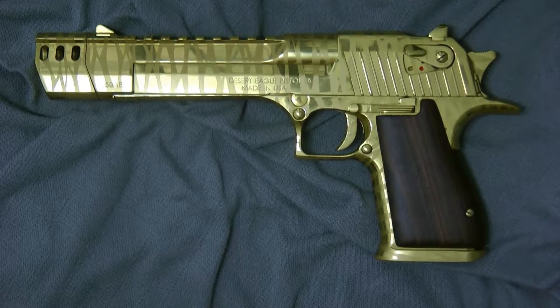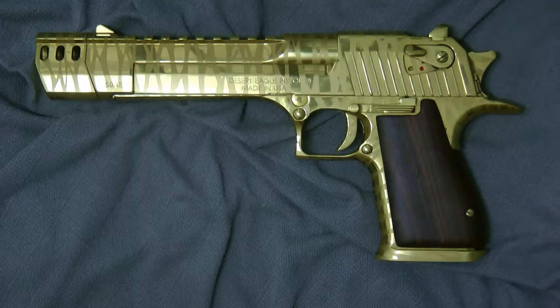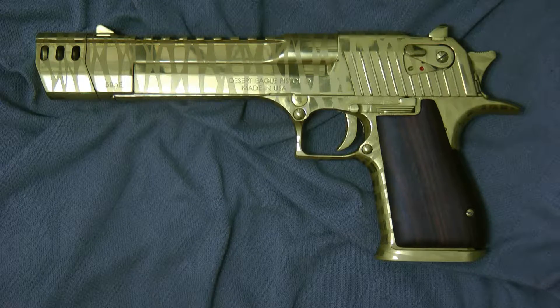Hey guys, thanks for tuning in today. I want to show you how to remove the firing pin from a Desert Eagle. It's the same procedure for the 50, the 357, the 44, the 40, and the 40 core bond.